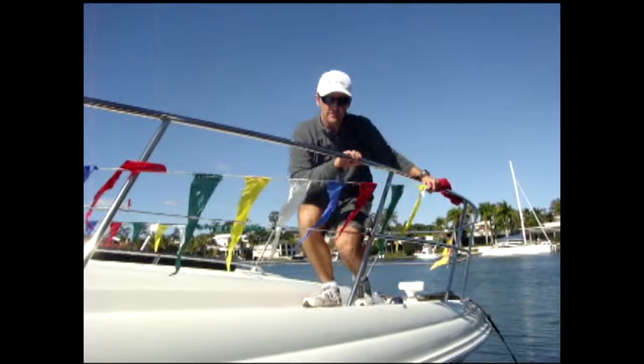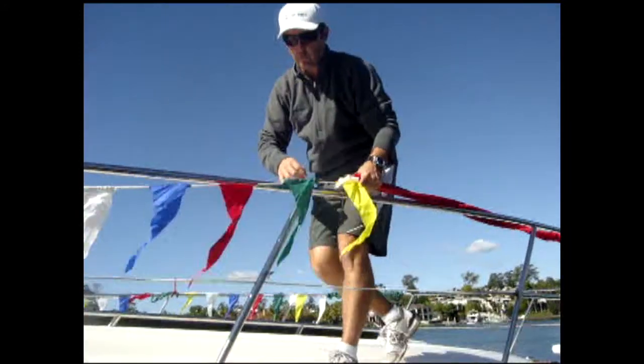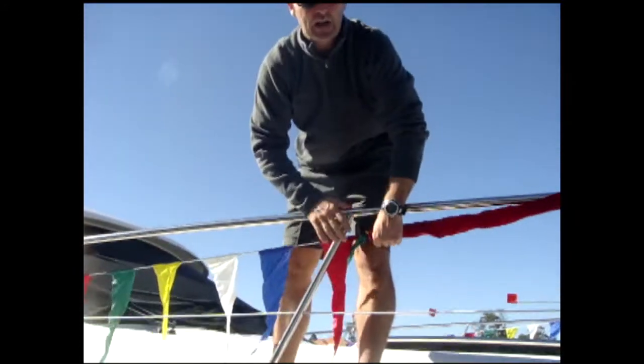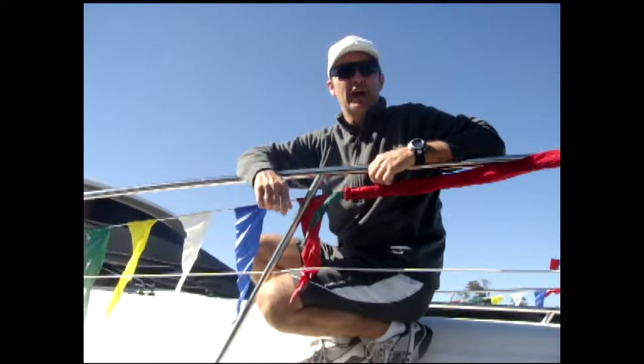Hi, this is the flags in a sock system. On shock cord, when you finish with the flags at the end of the day, you can just roll them up, put them down in the sock and unclip them, stow them down below.